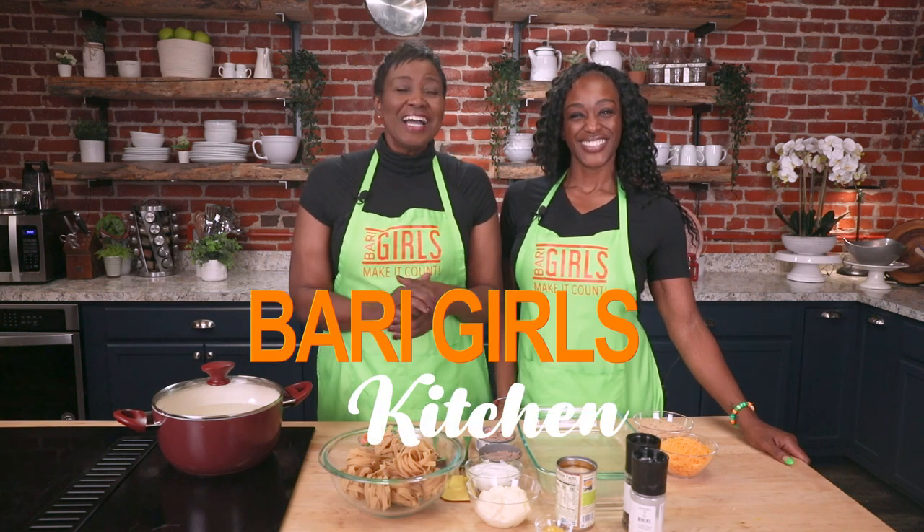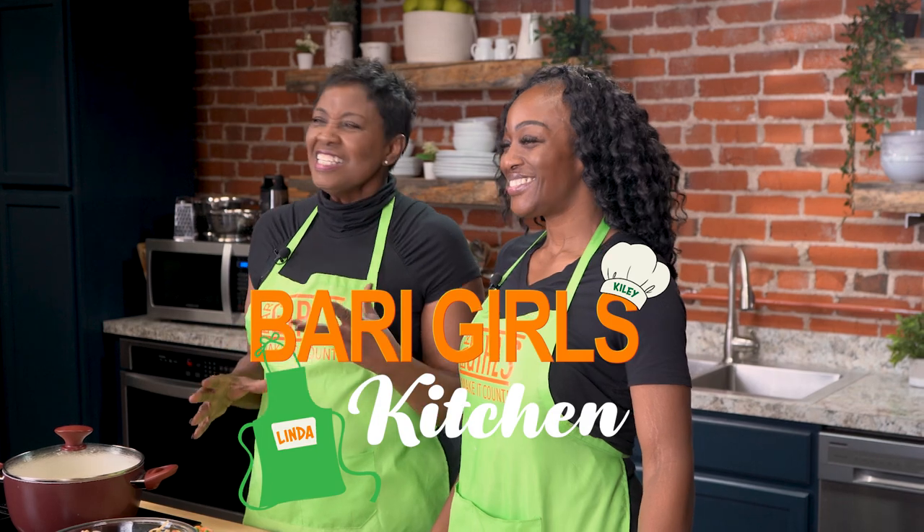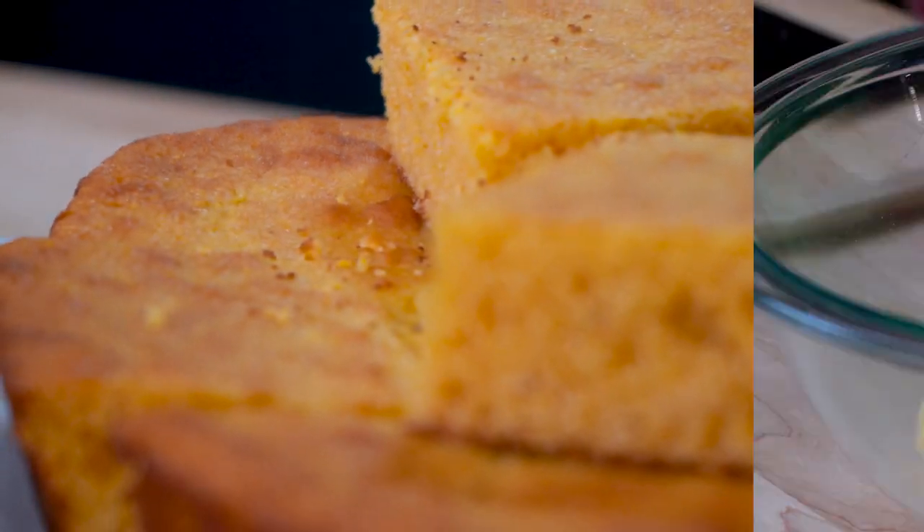Welcome to the Berry Girls' Kitchen. I'm Linda, and I'm Kylie. Today we're making it count with easy and delicious gluten-free tuna noodle casserole, and we're doubling down by having gluten-free cornbread.